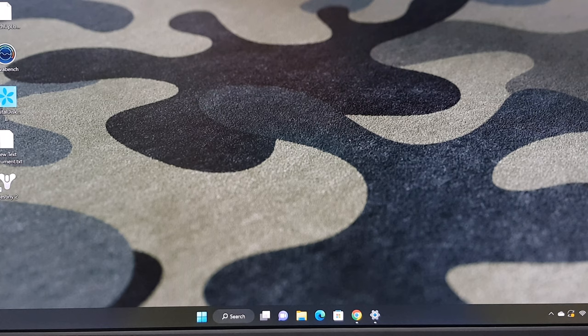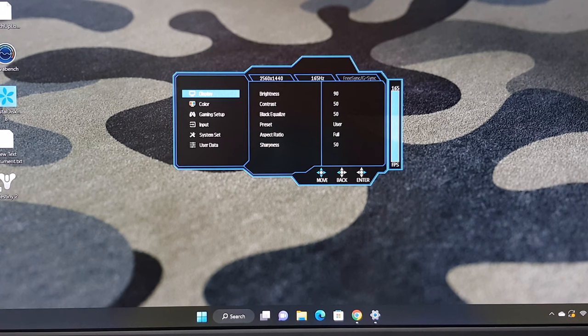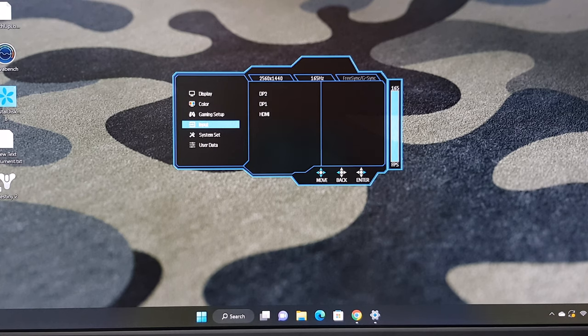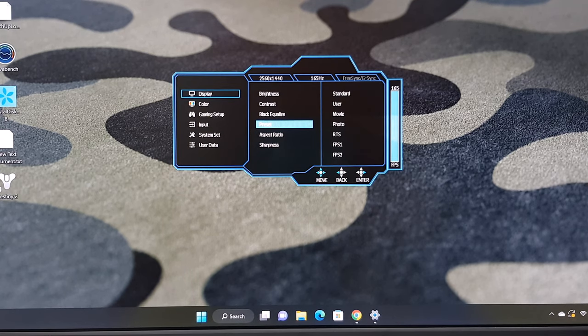Let's take a look at its settings menu. Using the control pad, press down on the OK button to bring up the menu. The settings area is divided into display, color, gaming setup, input, system settings, and user data. Under display you can adjust its brightness, contrast, black equalize, sharpness, and aspect ratio, or you can select from a number of presets.